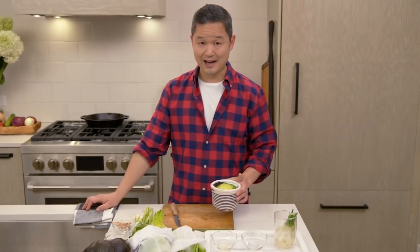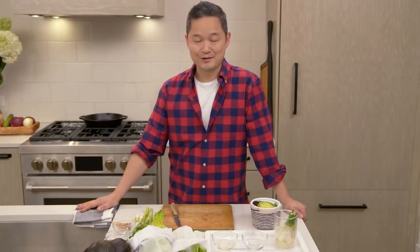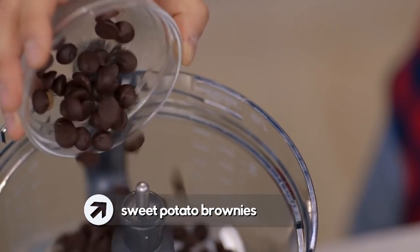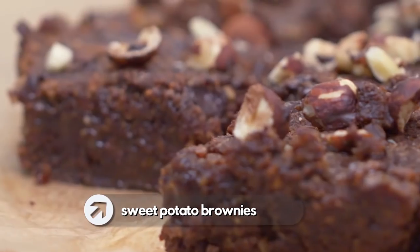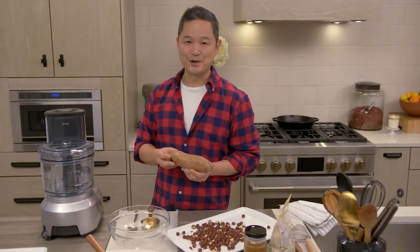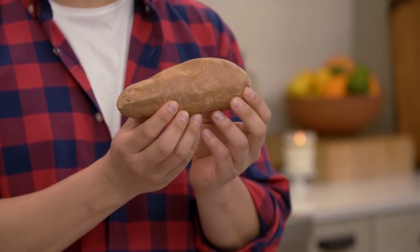Speaking of things that I'm harvesting out of the soil, one of my favorite root vegetables is sweet potatoes. I want to show you how to turn a sweet potato into the gooiest, most decadent sweet potato brownies. What I love about a sweet potato is that it adds a nice, cakey, moist consistency for a brownie. And this is a nice way of sneaking in a root vegetable that's a powerhouse of nutrition into a decadent treat.